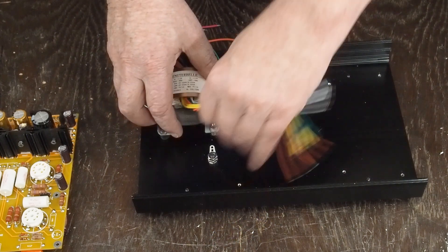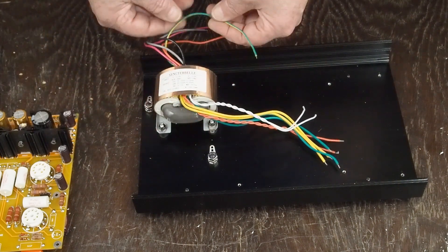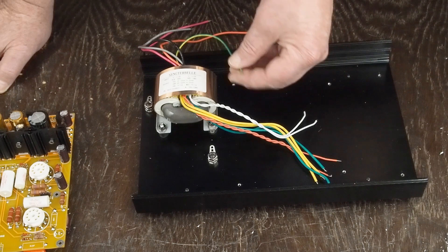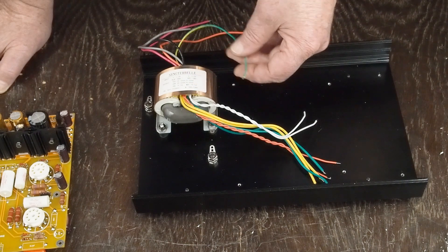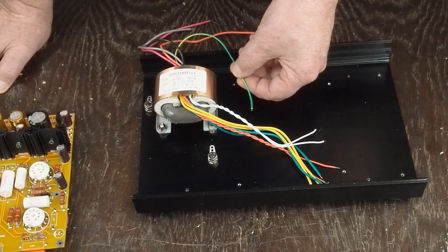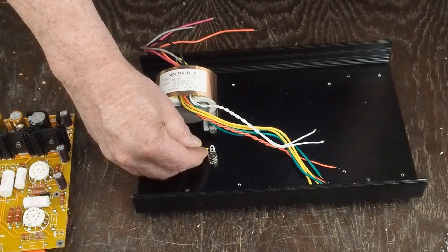The transformer is on little rubber stands for vibration control. When bolted down, I've got a ground lug right here that goes over to this one. I have an email into the person I got the transformer from, but I'm pretty sure this yellow and green wire — labeled 'in' and not connected electrically to any of the other wires — is an internal shield wire that I'm going to run underneath and bring over to this ground point.